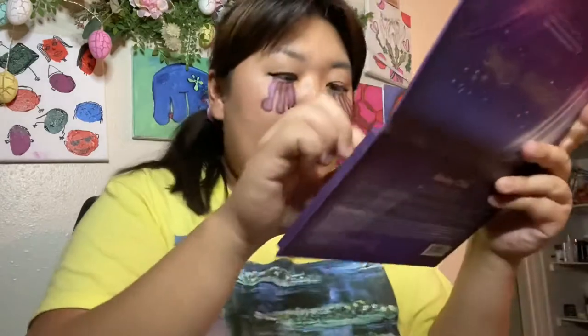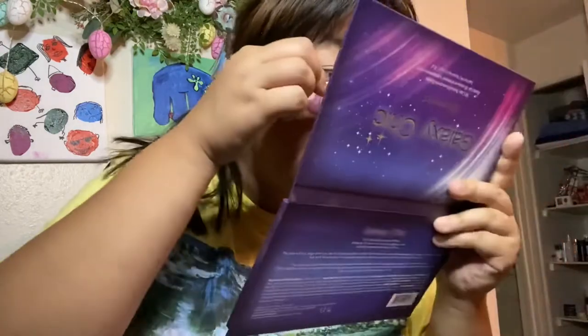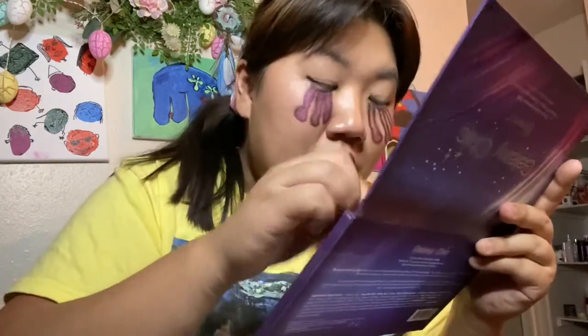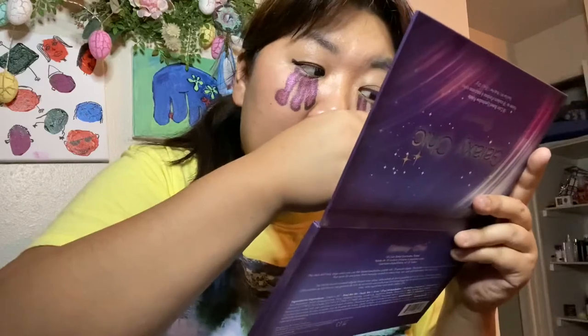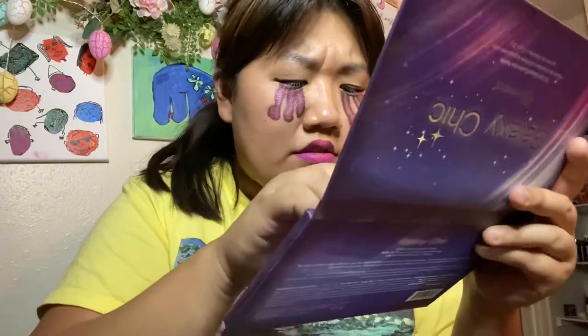I thought Q-tips would actually work a little bit better, so I'm going back into the palette with Aphrodite. Oh yeah, definitely Q-tips work better — they really pack it on.